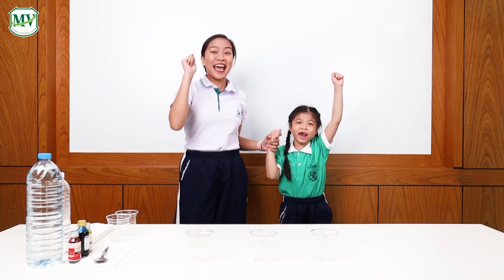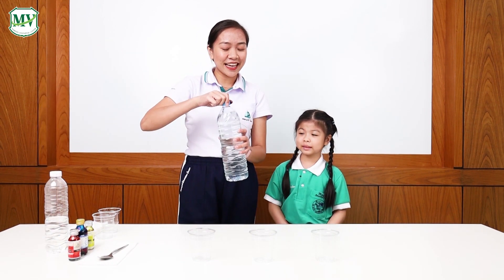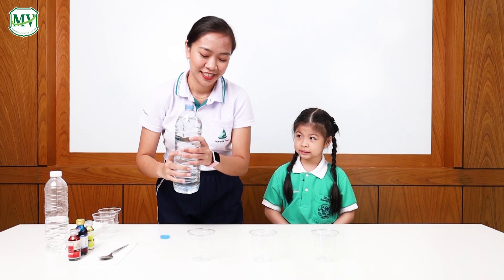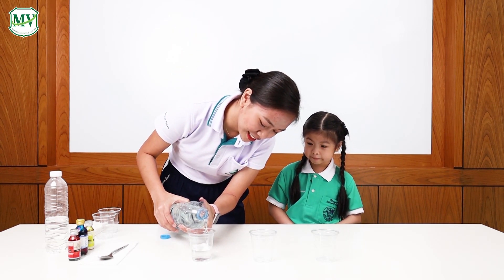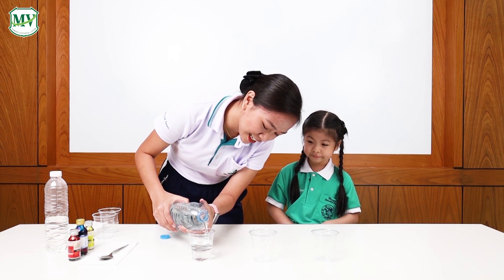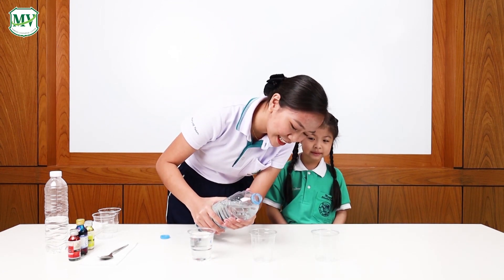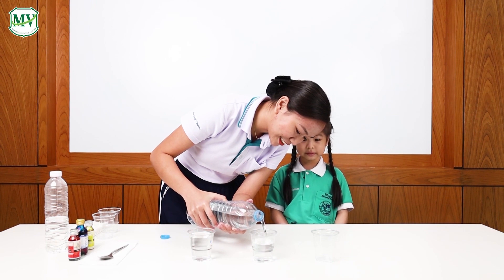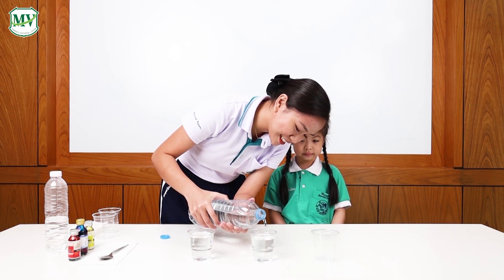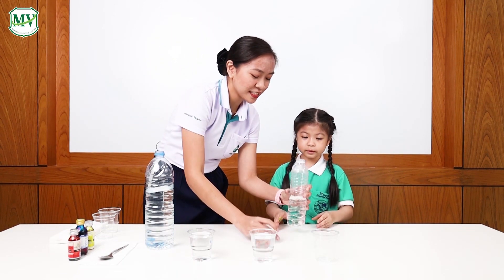Okay, let's get started. First, you pour the water inside the cups. Okay, stop. Can you do it, Abby? Yes. Okay, very good — very slow, Abby.